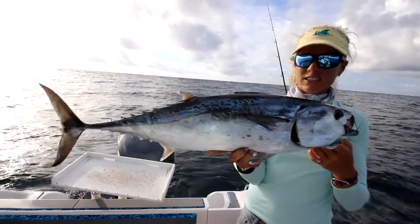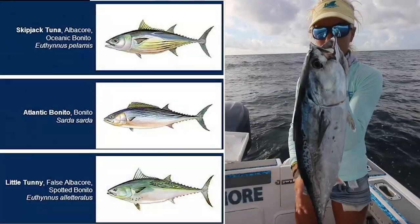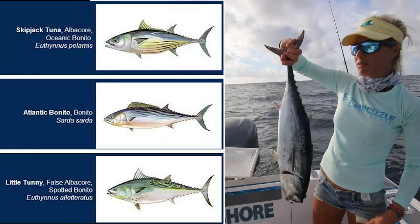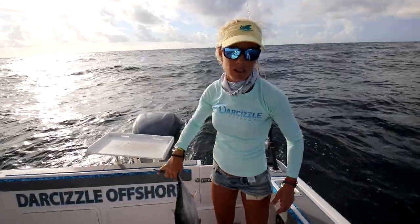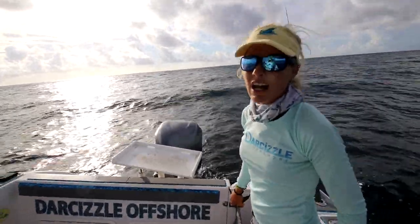There's Brian's Bonita — nice fish. Again, we call these summertime tuna or Bonita down here, also known as a false albacore. So now we got fresh bait for bottom fishing, dead bait. And we can also use this to make strips in the future. We'll see what happens, but we're going to keep them. It's always good to have bait.